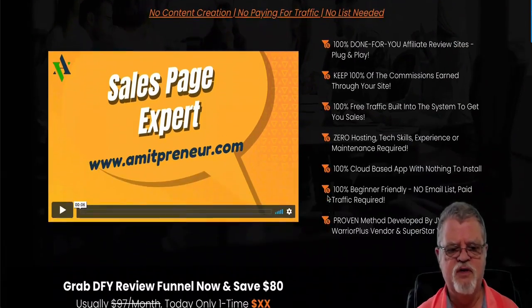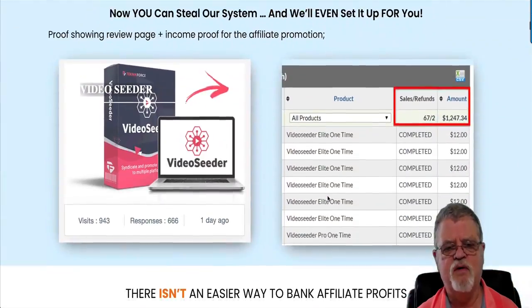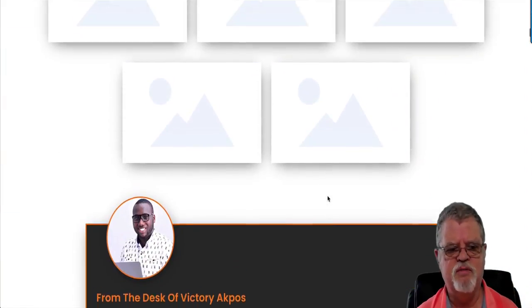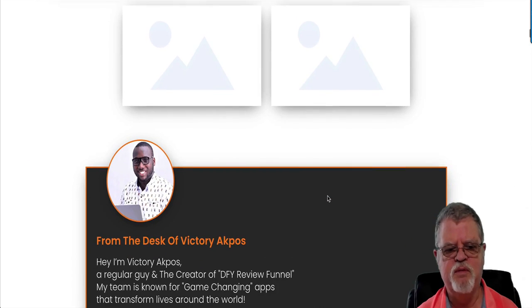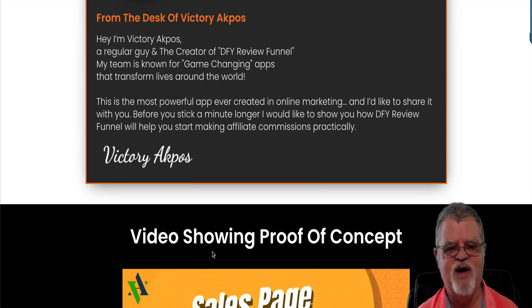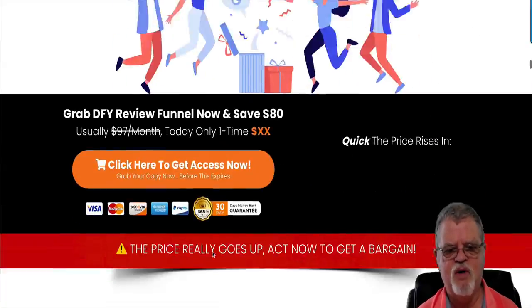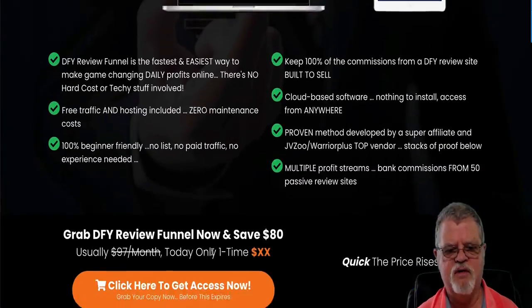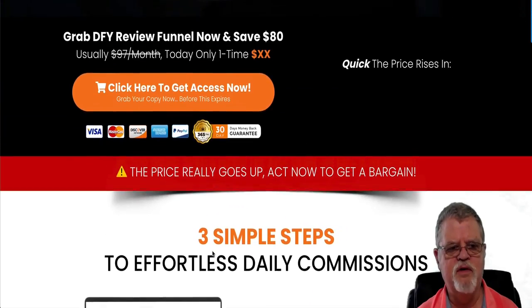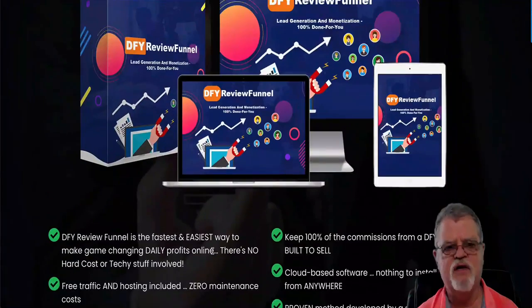When you come on over to the sales page, as always, take some time. Scroll down through and find out what it's all about — this is a very long page, it's not quite completed yet but it will be by the time this comes out. This is Victory Akpos — he's the gentleman that's coming out with this product. Take time to come on down through and check it all out, learn all about it, go through all the nitty-gritty details, and maybe find out anything that I might have missed telling you about it.